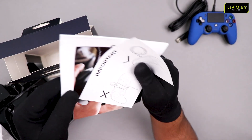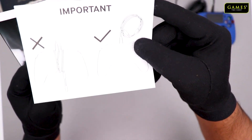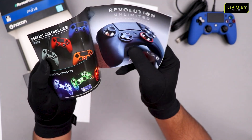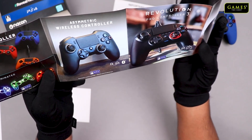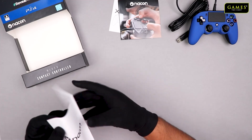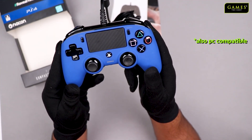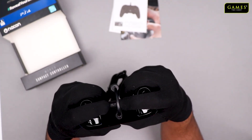Other than the controller, there are some basic pamphlets — instructions on how to fold the wire and basic usage guidelines. There is also a pamphlet showing other products from Japan, like which colors are available. And there is a basic wired controller guidebook included in the box.